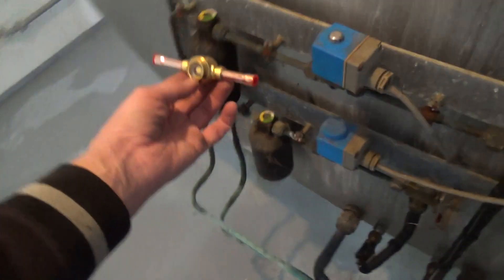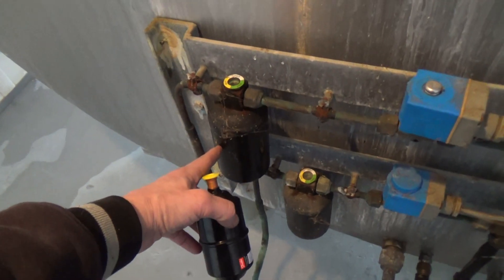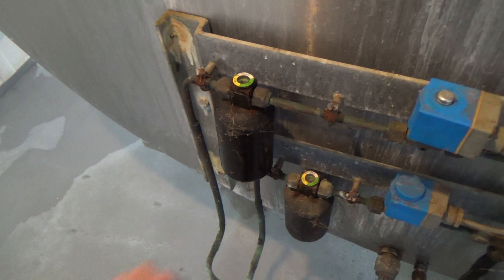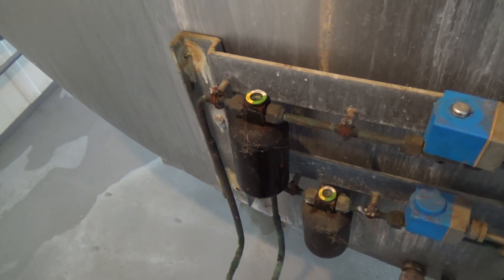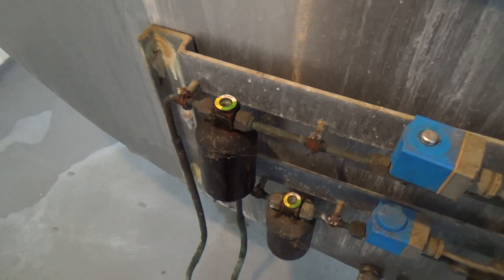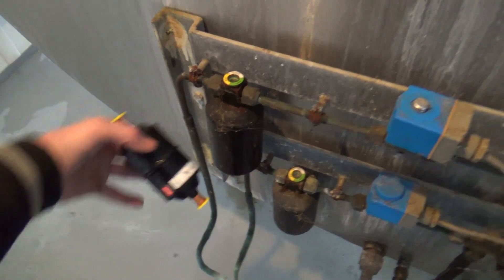We've got a sight glass to go somewhere, and we've got a dryer which we might stick here. Because these are automotive style ones — they're like a little receiver dryer. They're only half — the bottom half's full of desiccant, the top half's just a gap. So we're just going to go back with a standard one.